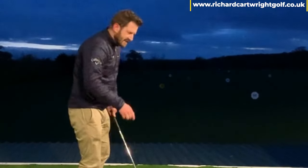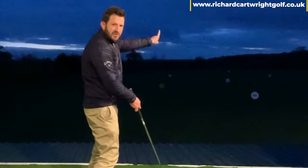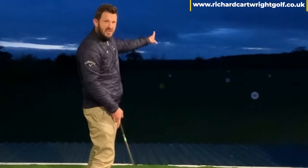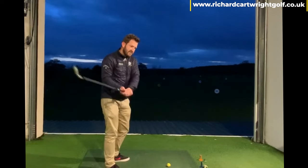When that club head comes closer to you, where are you more likely to strike the ball? Out of the toe — you've got absolutely no chance of shanking it. Added to that, the handle of the golf club is also traveling out to the right and not allowing the face to rotate, so the ball is going to go more to the right, not to the left.